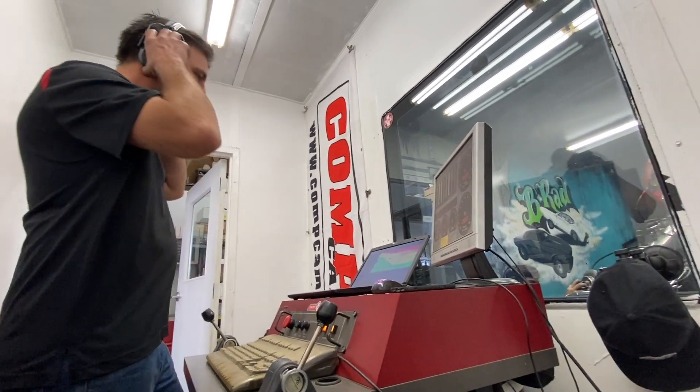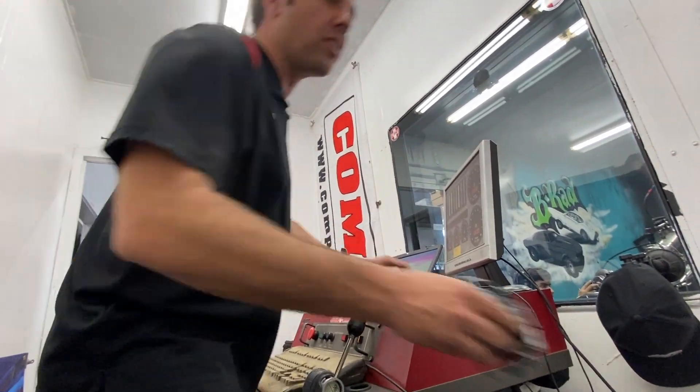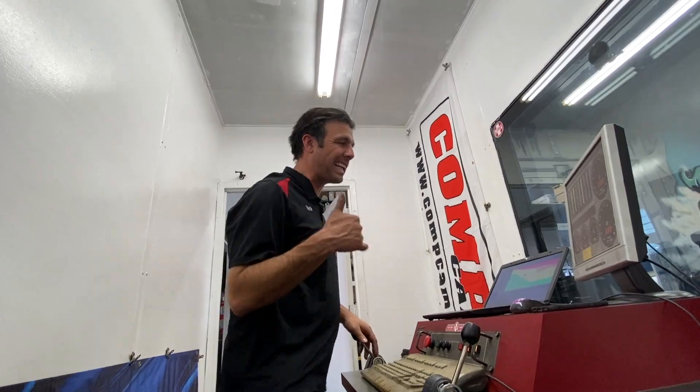We got some boost, son! After a little fix on the wastegate, now everything is working perfectly.